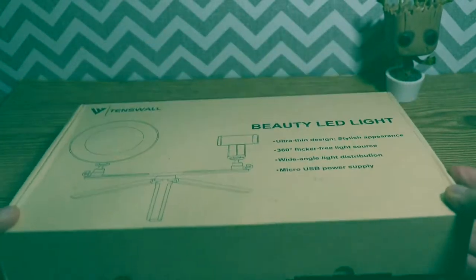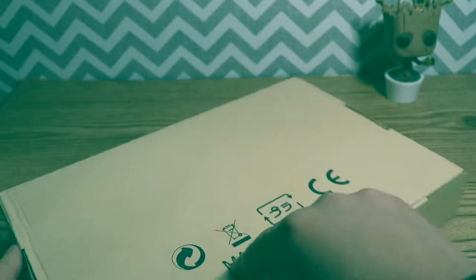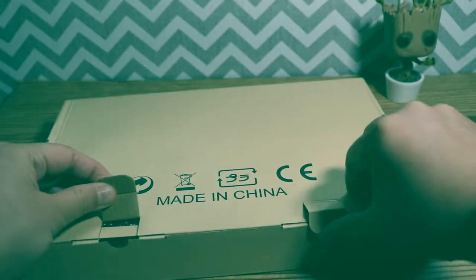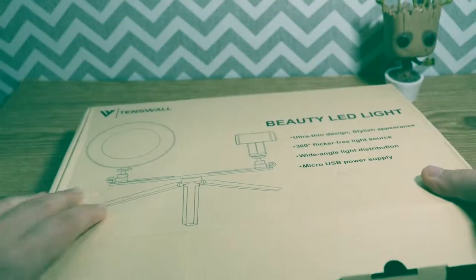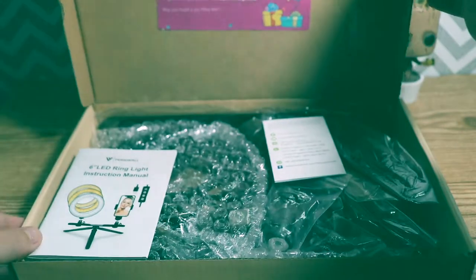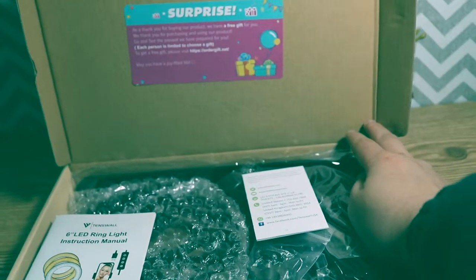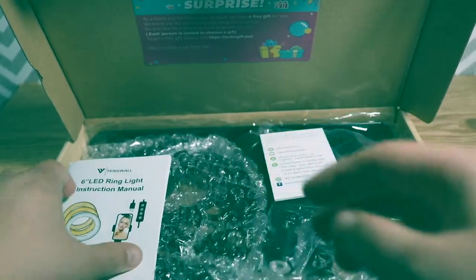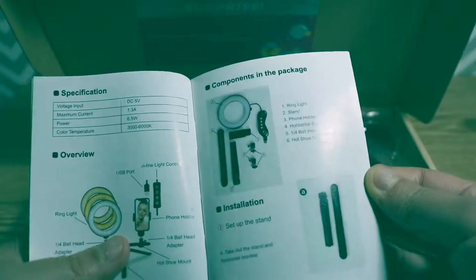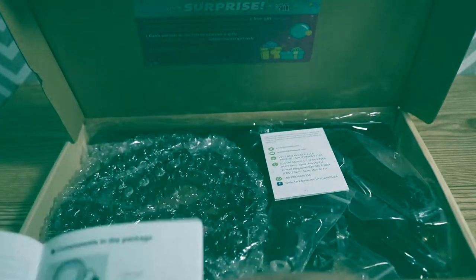So right here we've got the box and let's go ahead and open it. There are two tabs on the side that you have to pull up first, and then you can slide the two sides out, then flip it over and unfold it to see the item. On the very top there's a thank you letter, and there's also the instruction manual which gives you instructions on how to build it and the components.